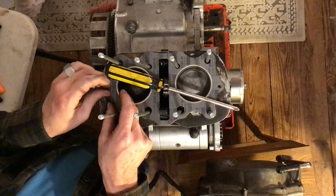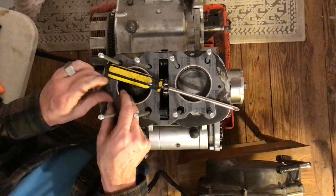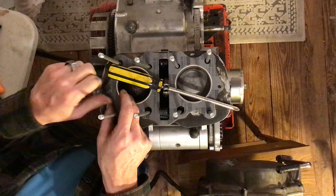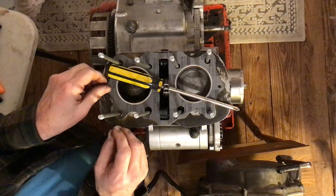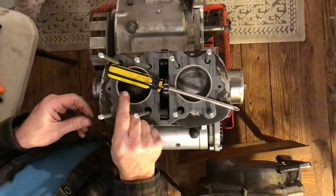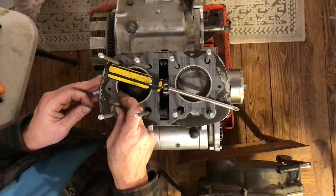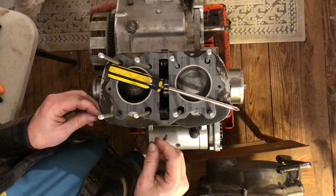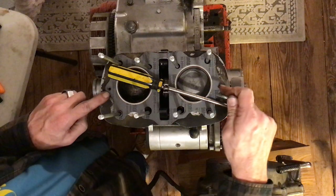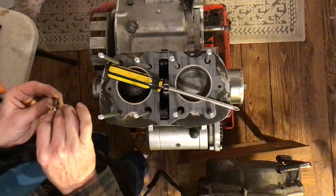The bolt is going in ridiculously easy now — the hole is clean. What's happening is the cylinder head is not lined up absolutely perfectly to this hole, so the bolt is going in at a weird angle and making it really tough. I need to put this bolt in before I put the other one in, and shake the cylinder head around to get things to line up a little better.